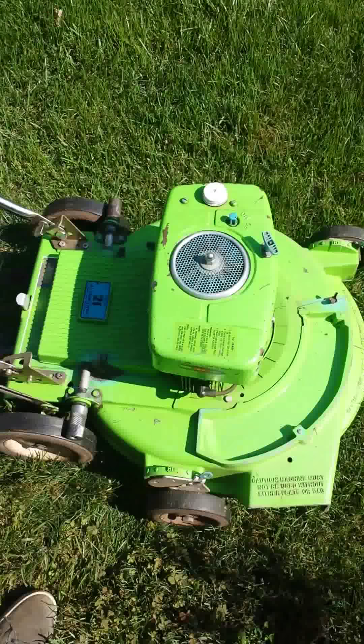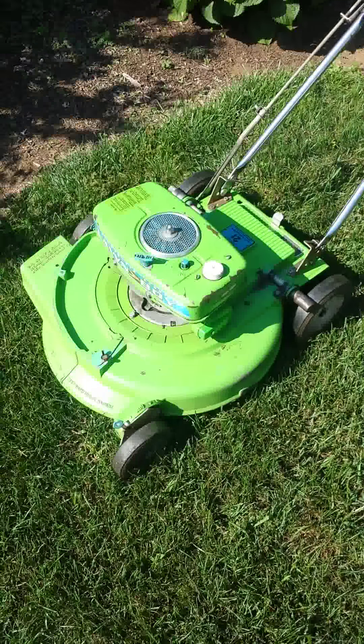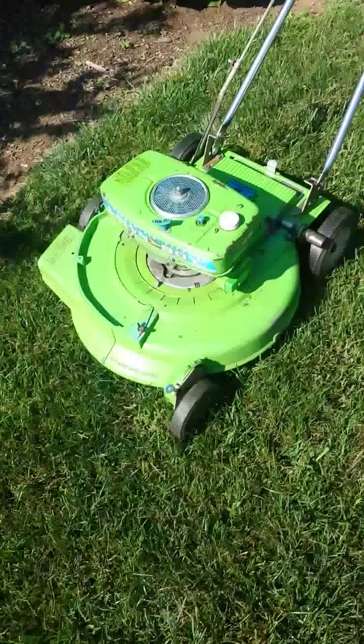I run these at 16 to 1 ratio, the other one at 32 to 1. More videos coming soon. Thanks.